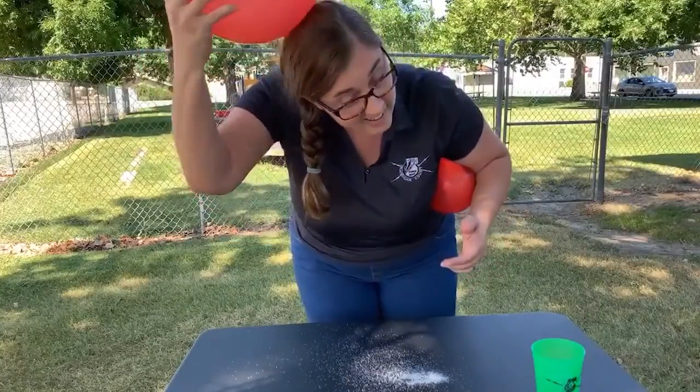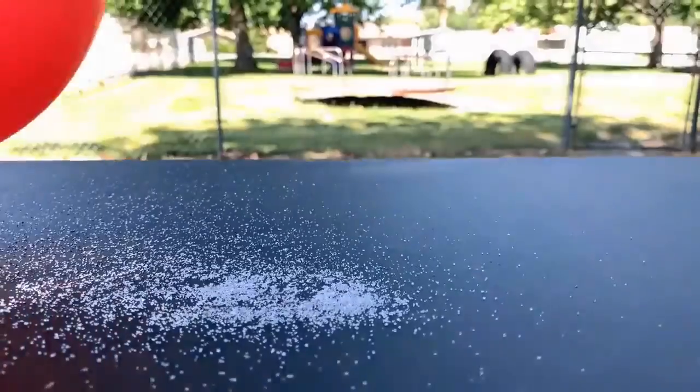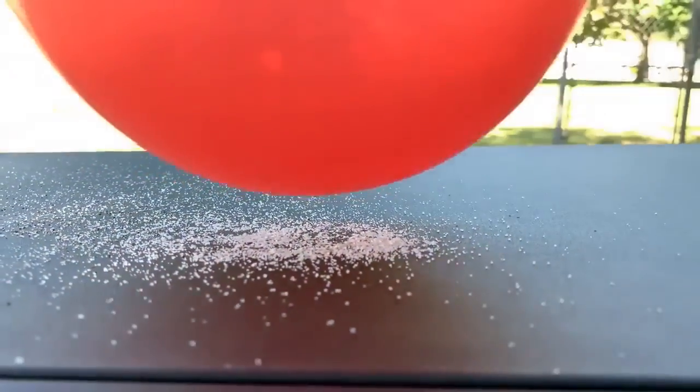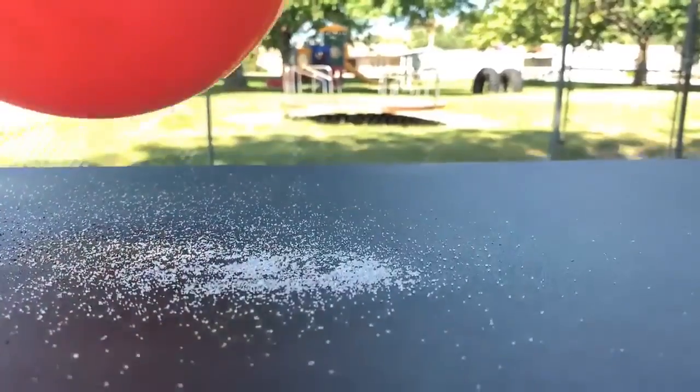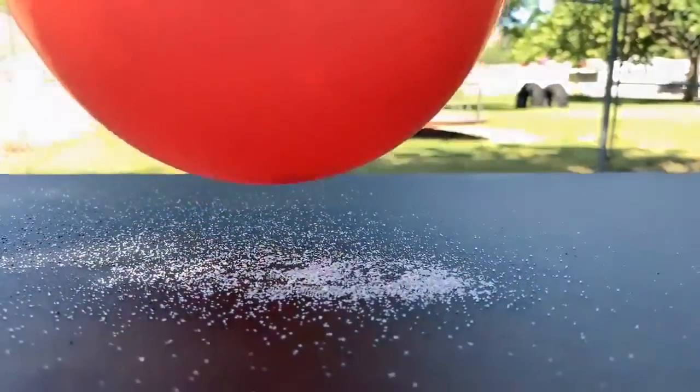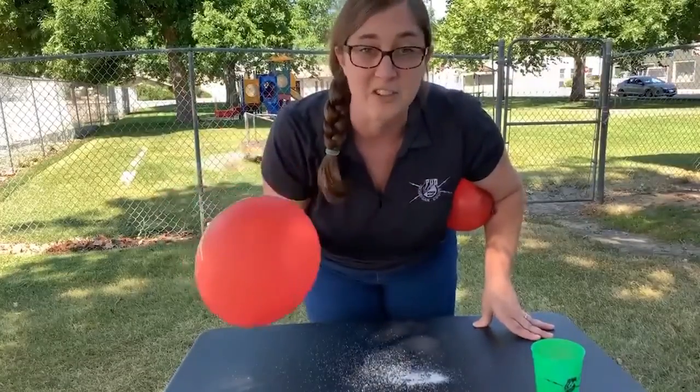Hang on, gotta get my hair done. When you start to wave that around, you can see how much quicker it picks things up — and both the salt and the pepper. That's because the bigger balloon has a bigger electrical charge. Well, this has been our lesson on static electricity. I hope you've enjoyed yourself. I know I have. See you next time!